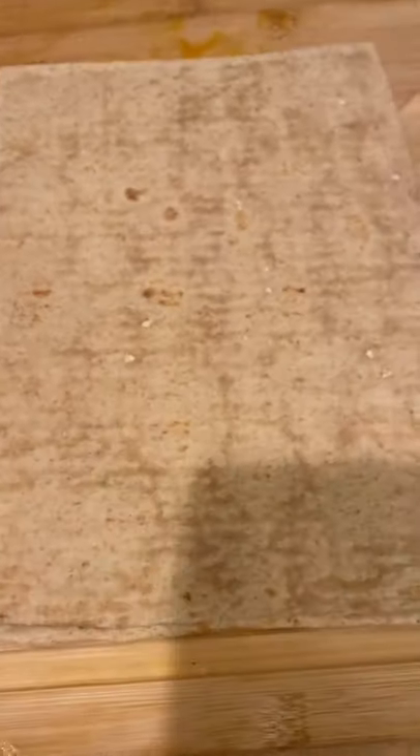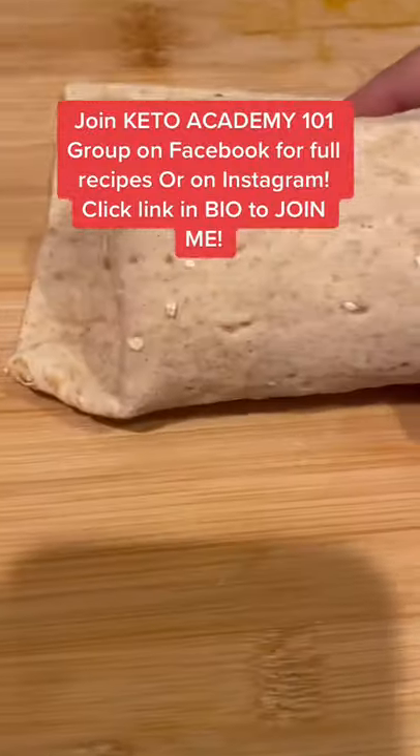Keto Mama coming at you with some air fryer breakfast burritos — some scrambled eggs, shredded cheese, and some ham rolled up in a Joseph's lavash bread wrap. Spray a little avocado oil on the outside of your wrap.